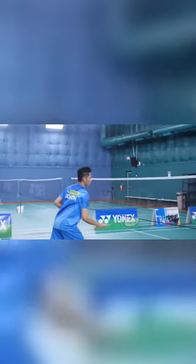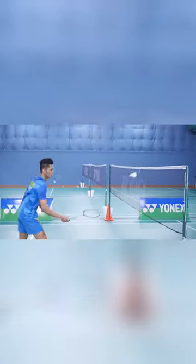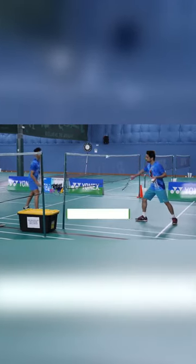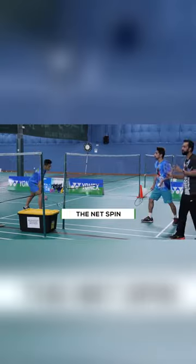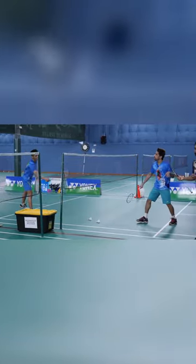A little more advanced is a net spin. If you see, the bird will start dribbling a little bit — a wobble. You see that little dribble, the spinning is called a net spin or a dribble. Different countries have different names for it: some say it's a lob, some say it's a dribble, some say it's a net spin.